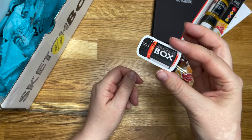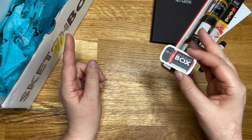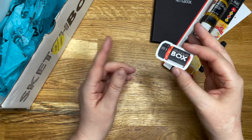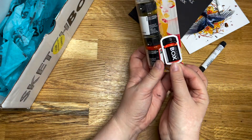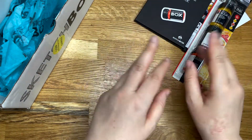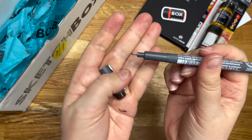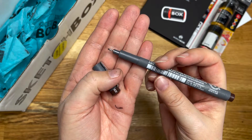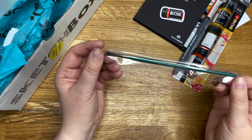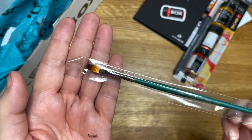I like that Sketch Box do this — they do little themed stickers for the box. Last time it was like a pen, like a Spectra-style alcohol marker. And this time we've got one of these little guys. That is cute. I appreciate the extra stuff. We've got a Staedtler pigment liner in 0.5, in brown. We've got a little paintbrush, which is good because these are painty.